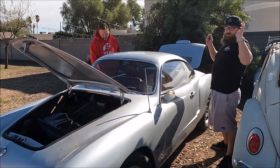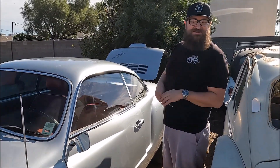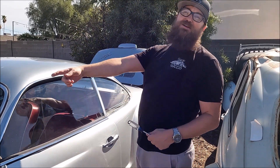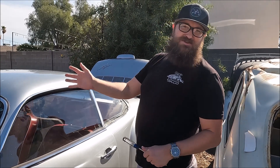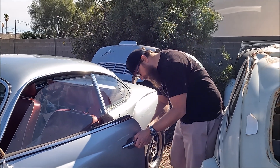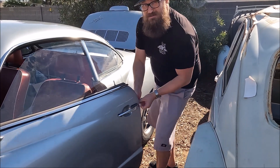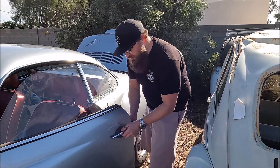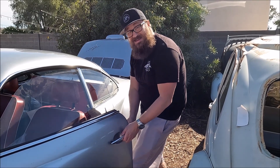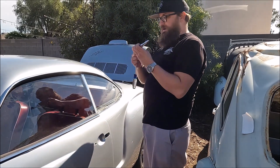One more thing I forgot to mention: this car came with no keys. When it was an electric car, the guy had an on/off toggle switch — some contraption — and there's a big giant red button screwed into the dash where one of the gauges once was (we do have the gauges, so that would be okay). We're hoping we can actually remove one of the door handles and maybe there's a key code on the lock cylinder. Because the car's clearly been apart a couple of times, we don't know if the lock cylinder will match the ignition cylinder or the other door cylinder.